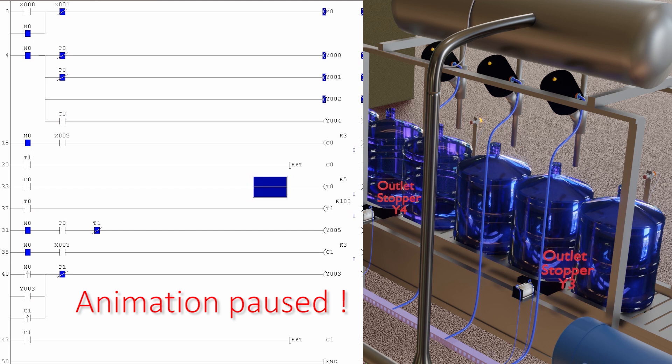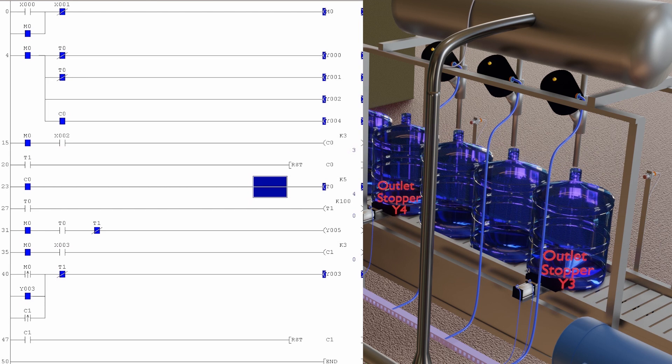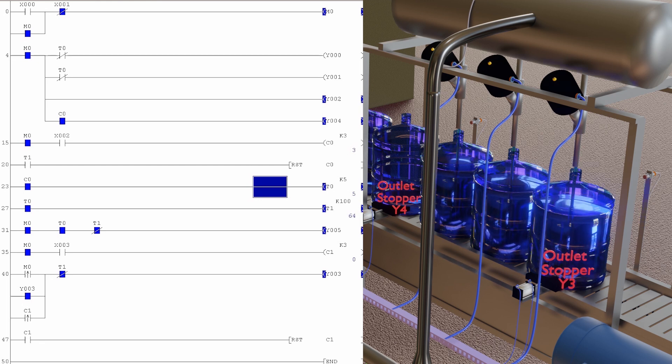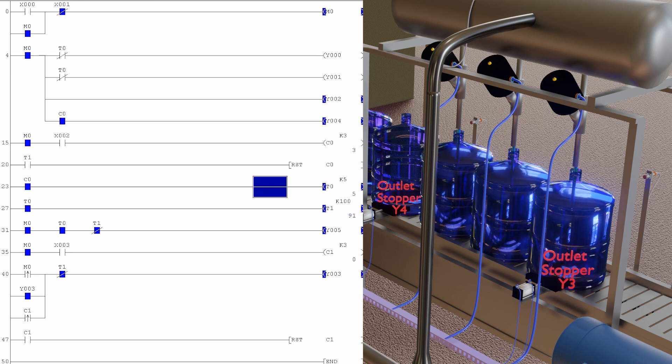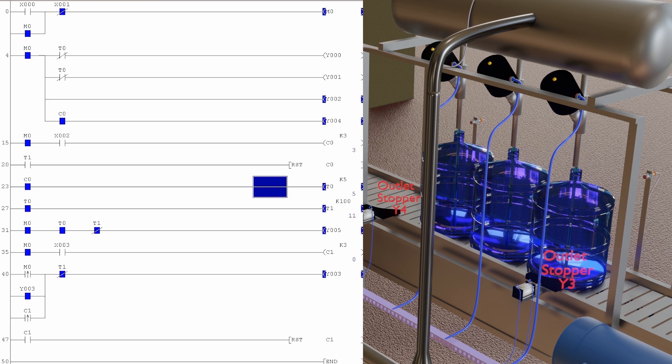The outlet bottle stopper Y3 is turned off to allow the filled bottles to exit the filler. Meanwhile, as soon as the filler outlet counter C1 counts three bottles, it turns on the outlet bottle stopper Y3 again to stop incoming empty bottles under the filling station. As the inlet counter C0 counts three empty bottles again, it starts the T1 filling timer and opens the Y5 filling valve. This cycle keeps repeating itself continuously.